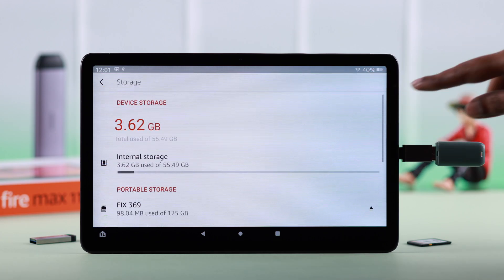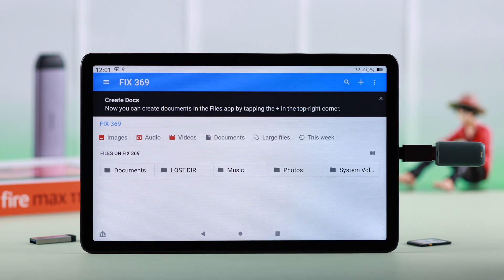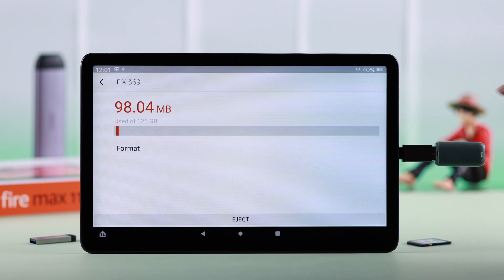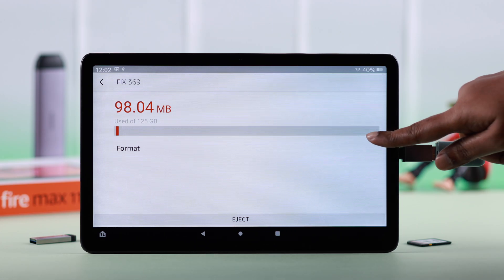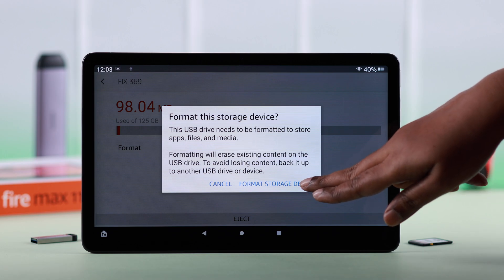Scroll down and tap on your external device. Next, tap on the three-dot menu and go to storage settings. Before formatting, please remember that formatting will delete and erase all data from your SD card. If you're okay with that, tap on format, and finally from the pop-up, tap on format storage device.